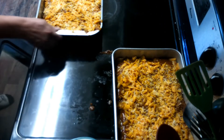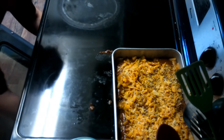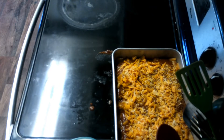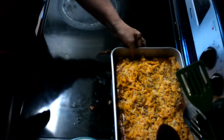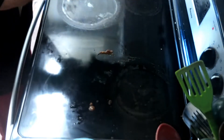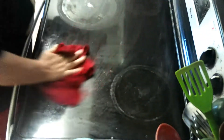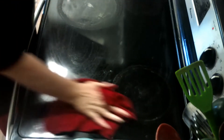I'm going to set the second pan to the side and put the first one in the oven. I already have it preheated to 350. It will take about 20 minutes or so. You've got to remember things are already cooked, so it's just a matter of heating it up. Let me clean up my mess a little bit — I tend to be a messy cook.